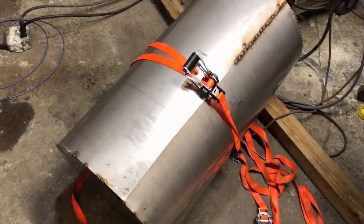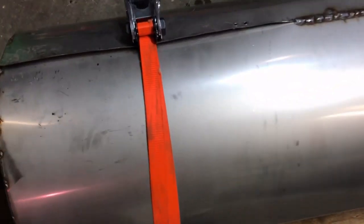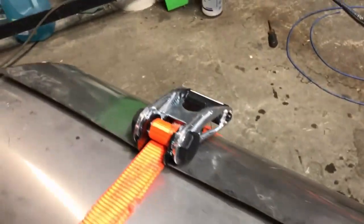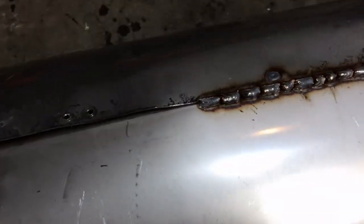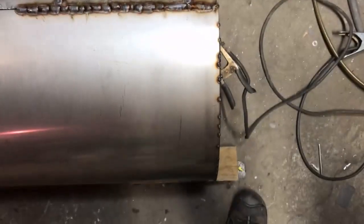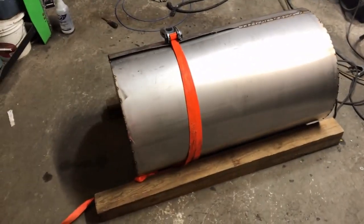The key to getting the end of this wrapped up is the placement of these turnbuckles. Having that turnbuckle placed right there is definitely helping me crush this down, so I'm slowly getting this thing worked over. It's not gonna be perfect, but for someone who doesn't have a coil roller that costs $25,000, this is gonna be perfect for the prototype.